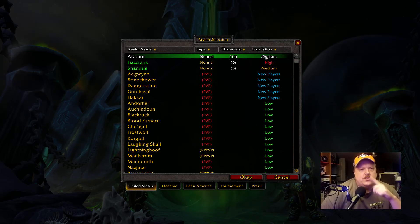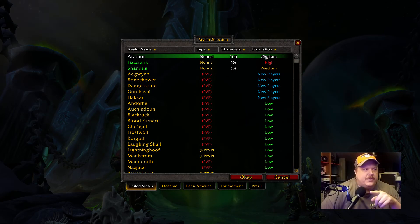You can install DroidCam, just an app you get on the Play Store. Then on your desktop, Google 'DroidCam client' — first thing that pops up, click the link, download and set it up. The DroidCam app on the phone uses Wi-Fi.